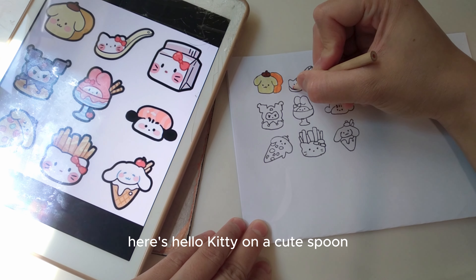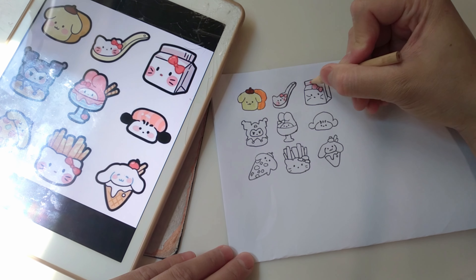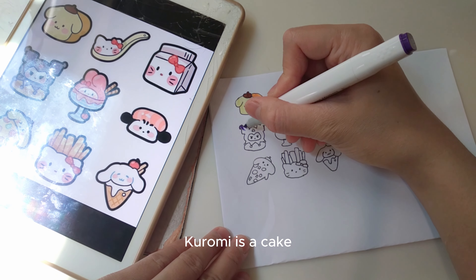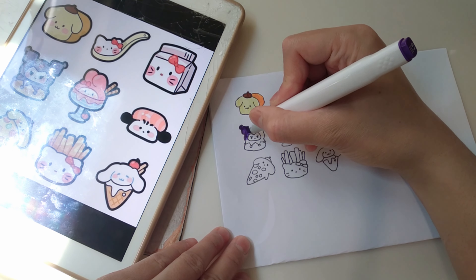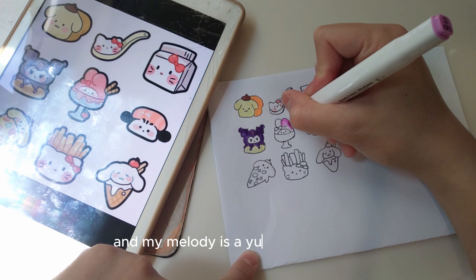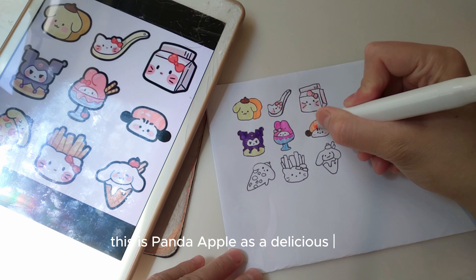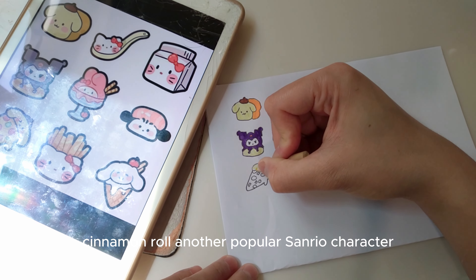Here's Hello Kitty on a cute spoon, and another Hello Kitty as milk. Kuromi is a cake, and My Melody is a yummy ice cream. Remember, you can use any colors you like — they don't have to match the reference picture. This is Panda Apple as a delicious sushi. Cinnamoroll, another popular Sanrio character, is now a pizza.